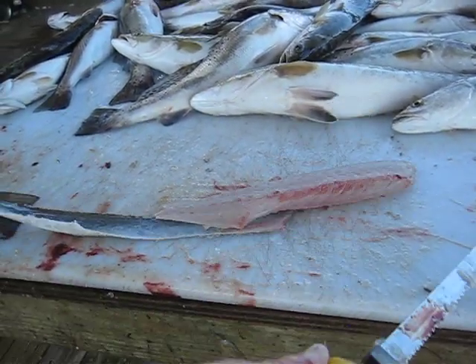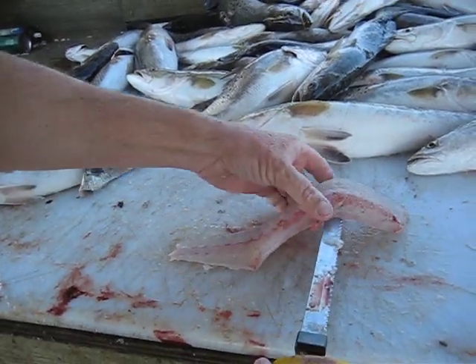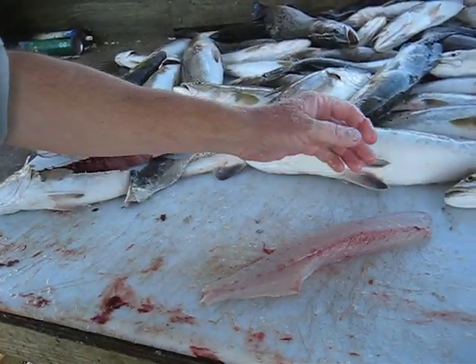Filet off the skin and there you have a perfect filet. No ribs. Ready for the frying pan.